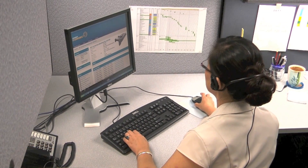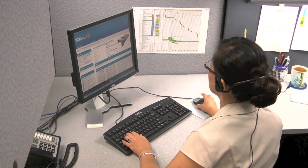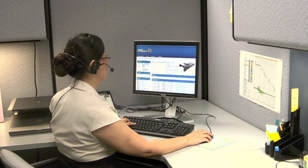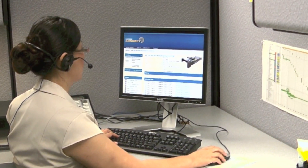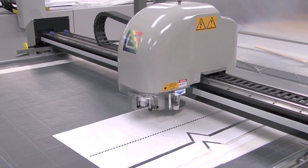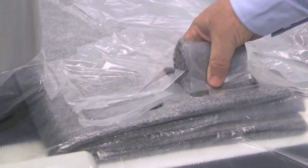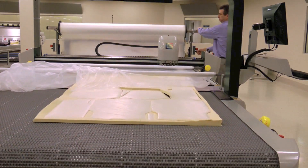Gerber Connect Remote Diagnostics monitors the status of your cutting system via a secure internet connection, so Gerber service professionals can resolve issues before they affect your operation. With its low initial capital investment, low cost of ownership, and superb accuracy and throughput, the GTXL delivers the best price performance in its class.